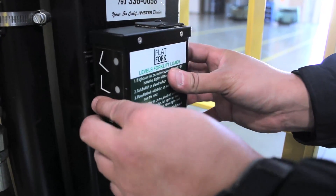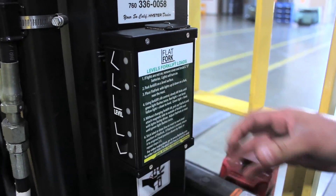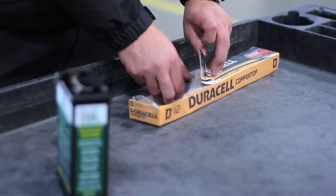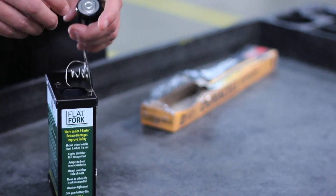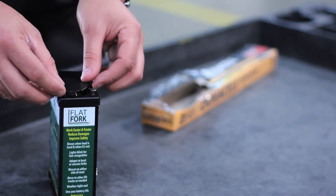The Flat Fork takes under a minute to set up and install. No tools, wires, or assembly are needed. It uses two standard D batteries, which deliver a one-year average battery life. You can replace the batteries in seconds.